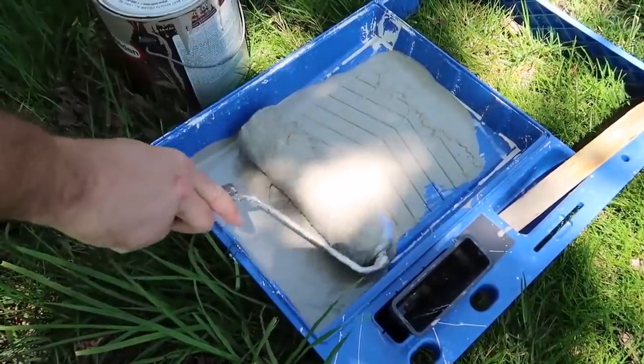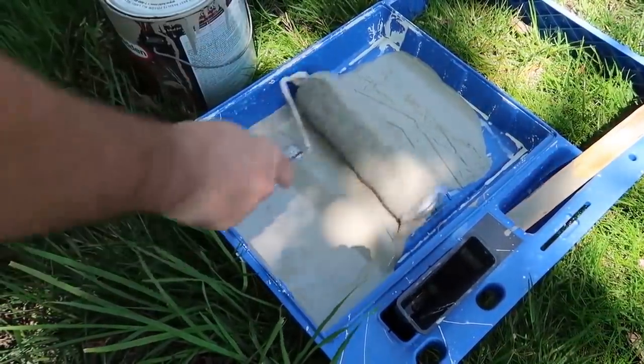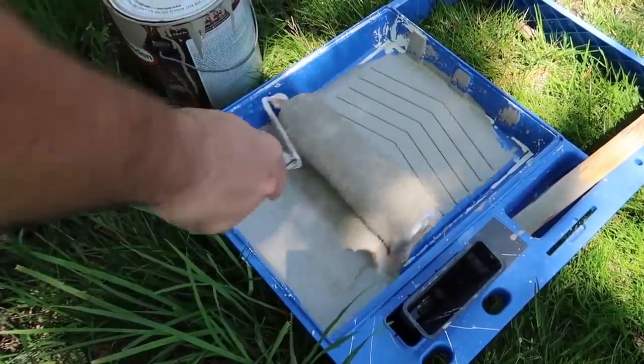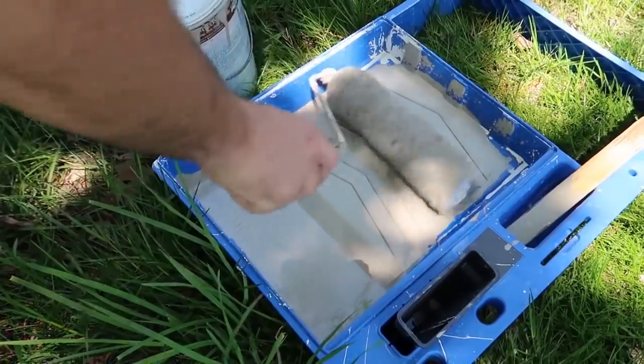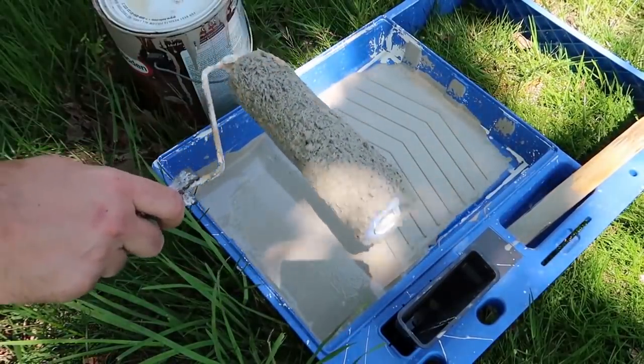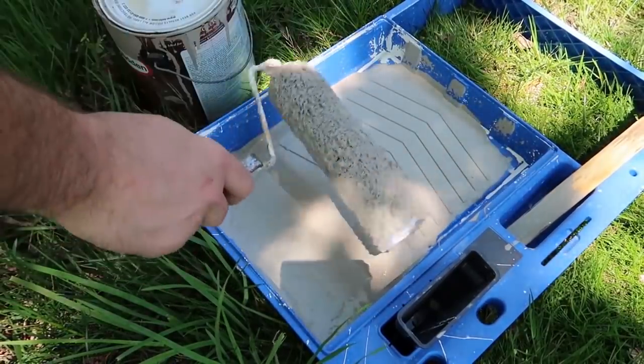We all try to paint our own house because everybody can paint, you know — whatever — try to save money. And we all try to save these brushes because if you don't wash them they're going to just be hard as a rock and you'll have to throw them away.